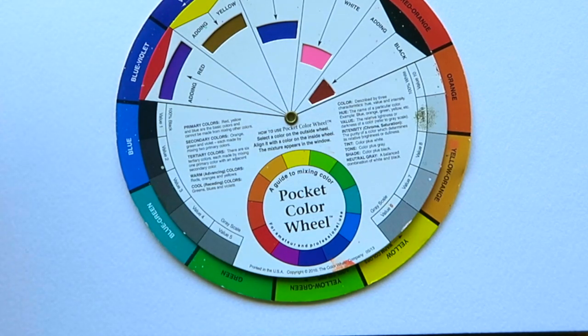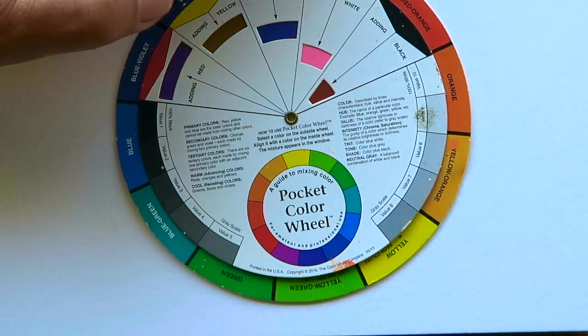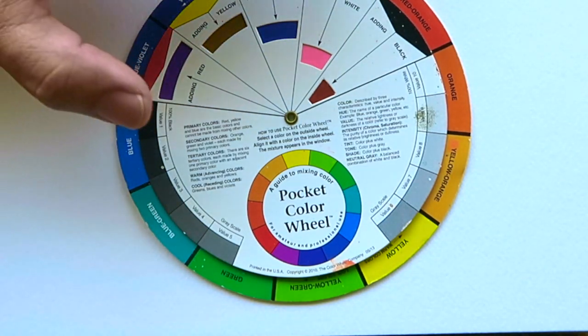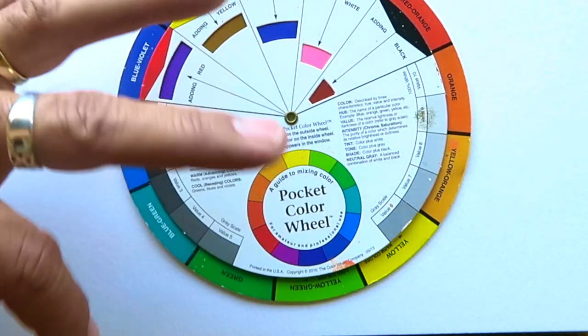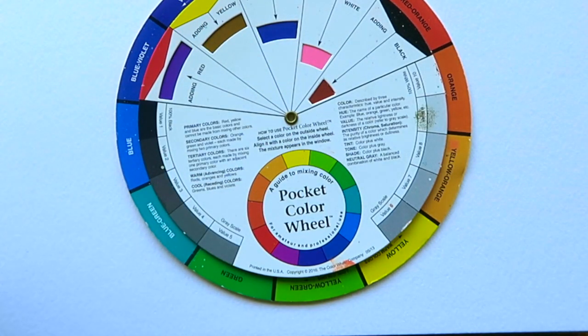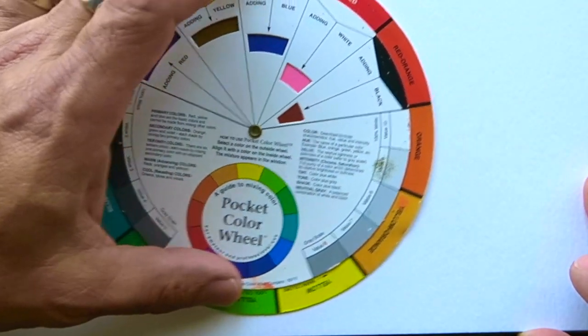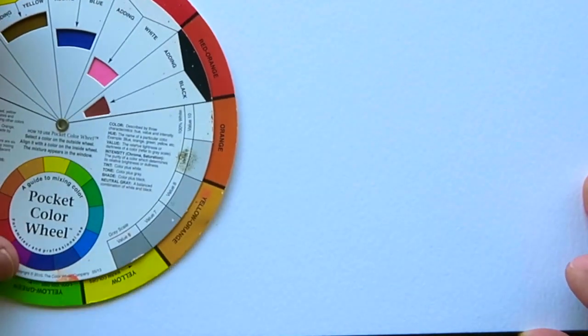So if you stay away from that muddiness — in other words, if you stay mixing side-by-side colors, that would be okay. But if you start mixing colors from across the color wheel, which we talked about before, that's when we're going to get into trouble. But if you want to just pick bright colors, you're going to have a great-looking soap.